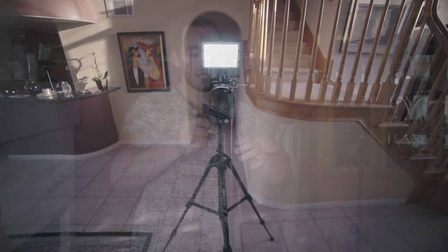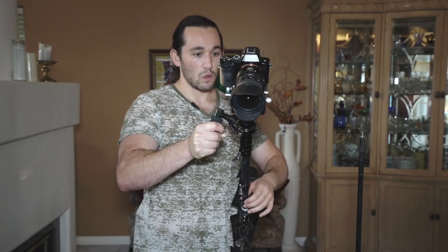Continuously tap, and remember — the less contact you make with the glide cam, the better results you are going to get.